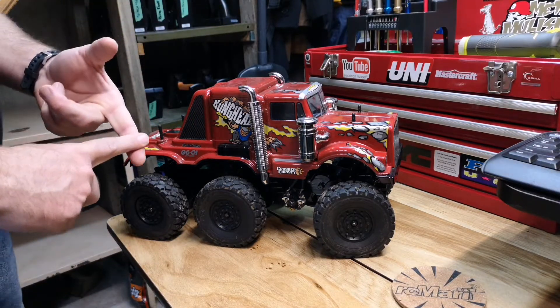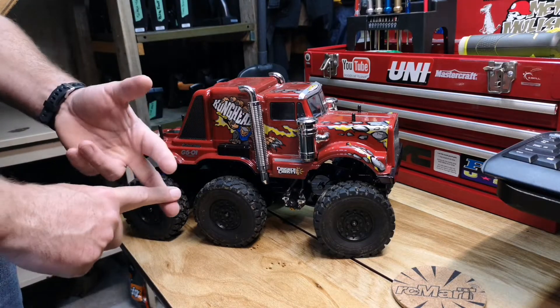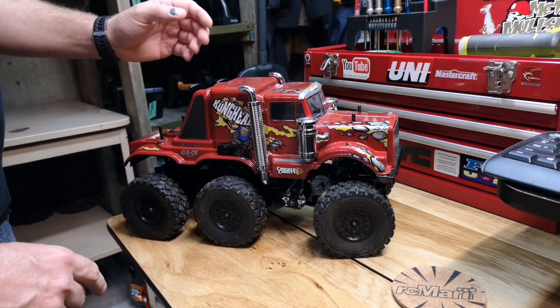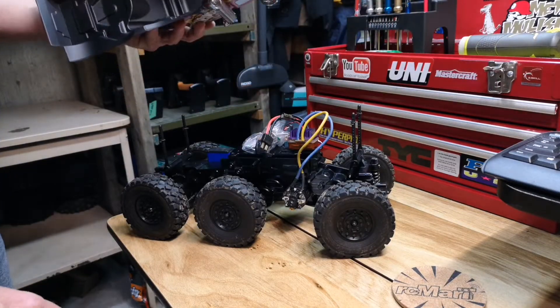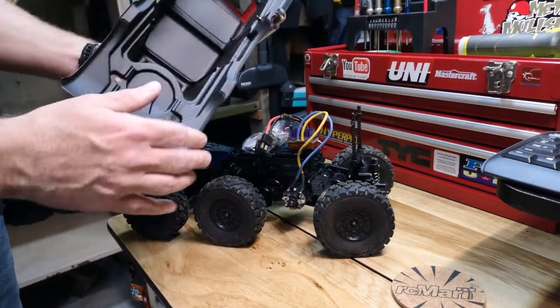Originally I had it stock, and then I put a brushless VXL system in it from Traxxas. And then all of a sudden I decided I'm going to make it somewhat of a crawler. So the body's all nice and black.